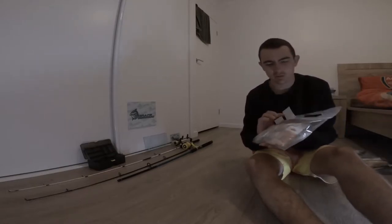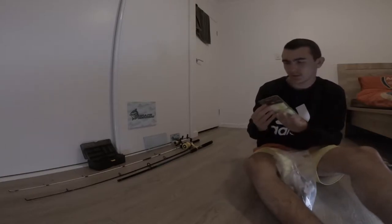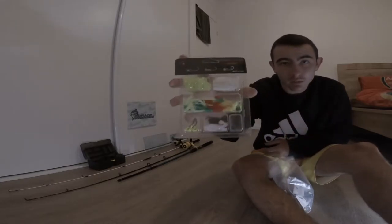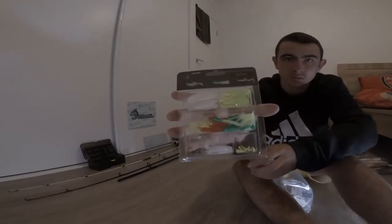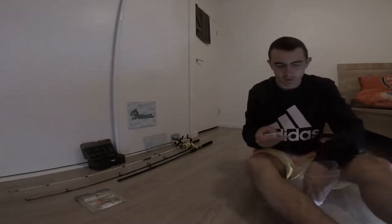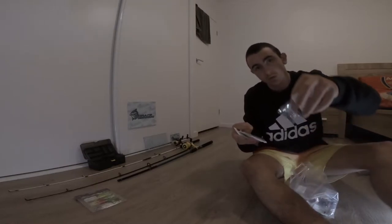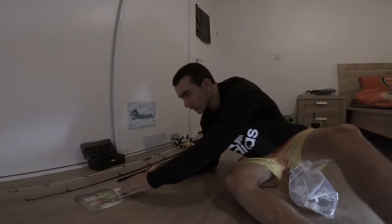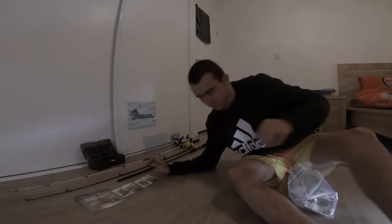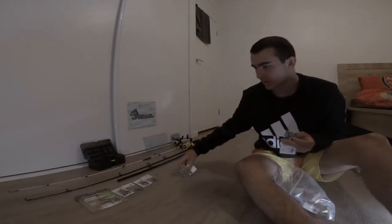Starting off with this first pack. First thing is a selection of soft plastic lures. Looks like we've got a lot of circle hooks - three arrows, six arrows. Got a lot of them. Actually a lot more hooks than I expected.